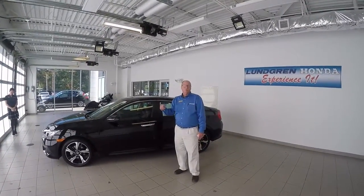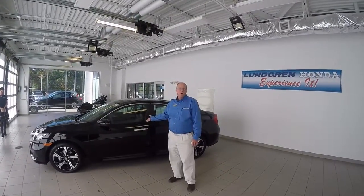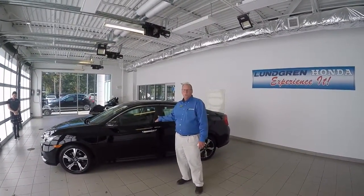Hi, I'm Ralph Bass from Lundgren Honda of Auburn in Massachusetts and I'm going to do the walk around on the all-new 2016 Honda Civic Touring today.